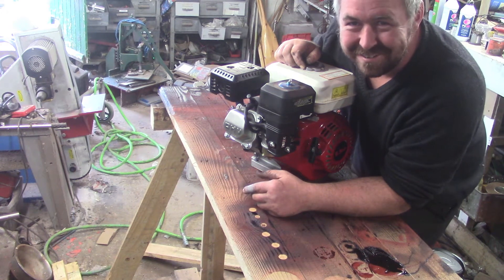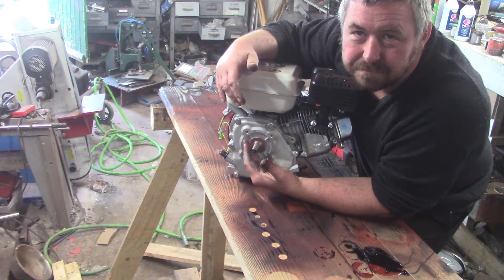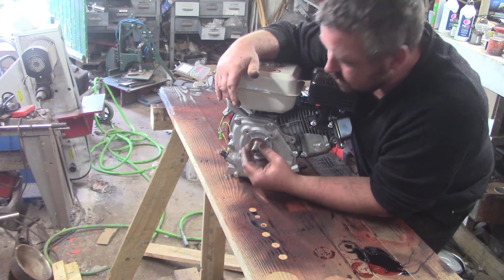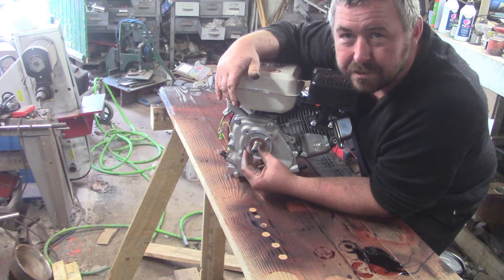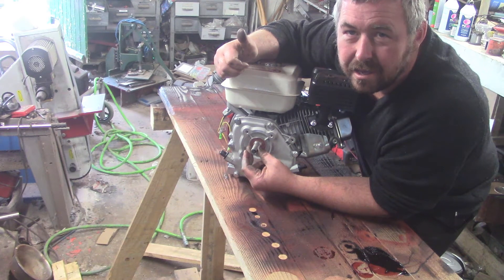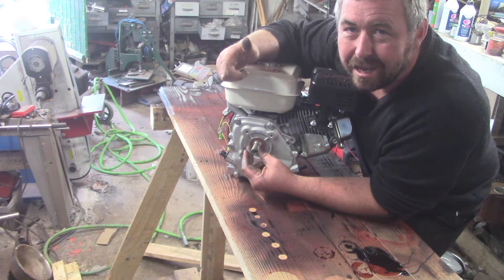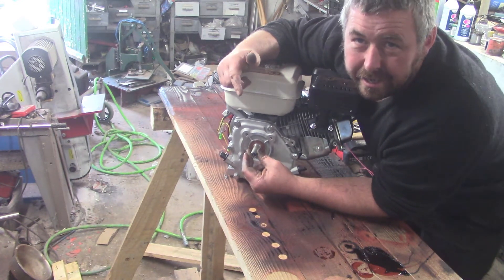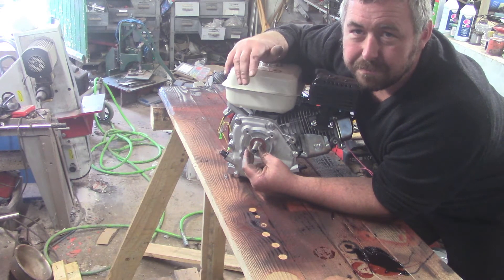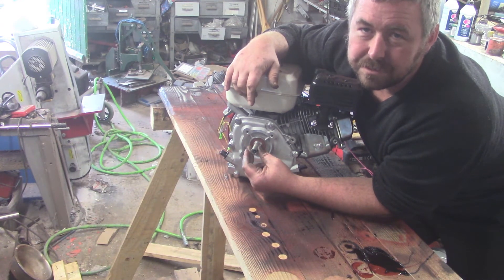The reason this engine is half the price of the next cheapest GX clone is that it's got a 20mm shaft on it, and that's not really usable for anyone. 5/8 inch is quite popular on a very small list of engines. 18mm or three-quarter inch is the most popular size for the little 200 clones like this.